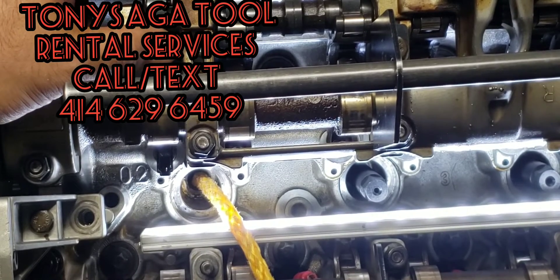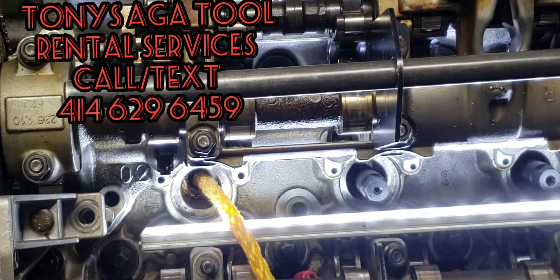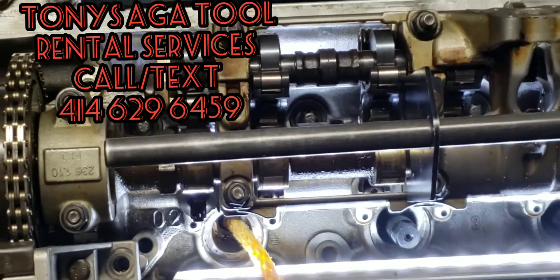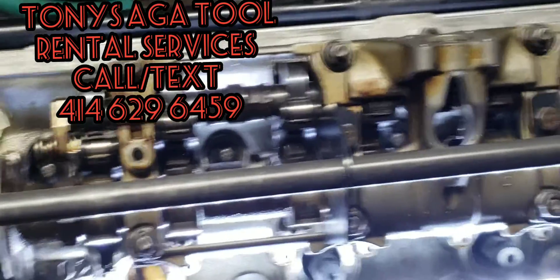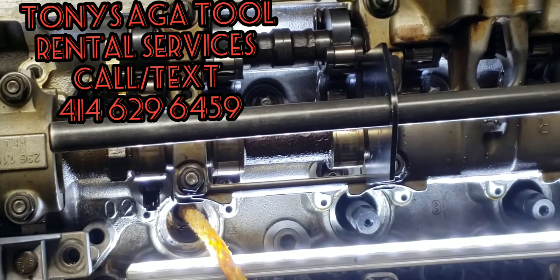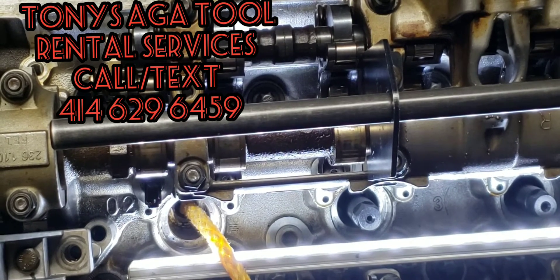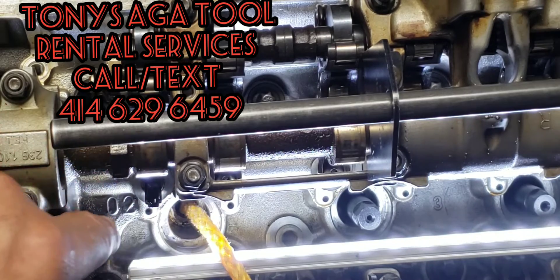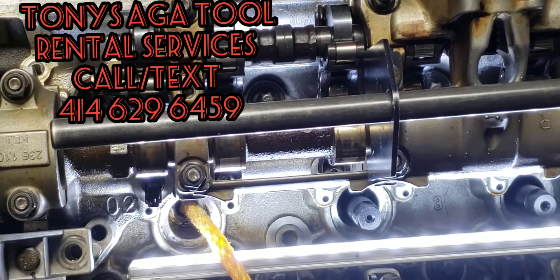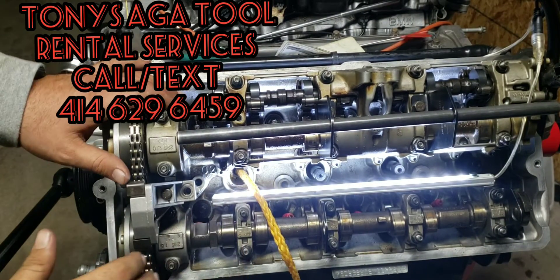Well, it's simple — remove your intake manifold. Once you remove your intake manifold up on top, you should be able to get this rope out. The reason why is because we're going to purposely drop the intake valve in the engine and pull the rope out.